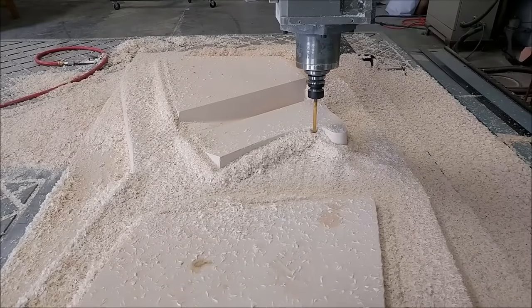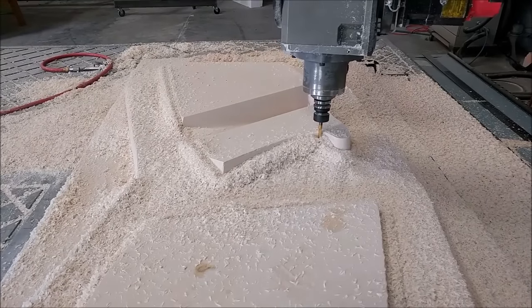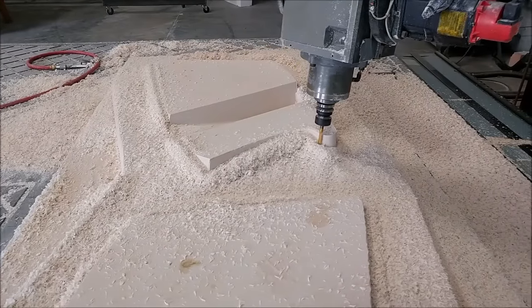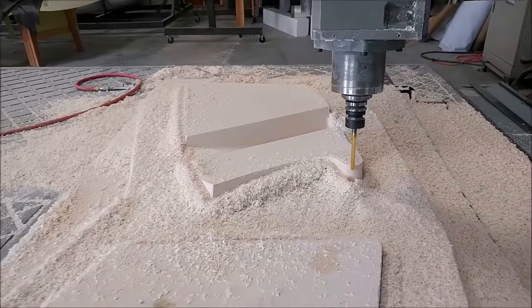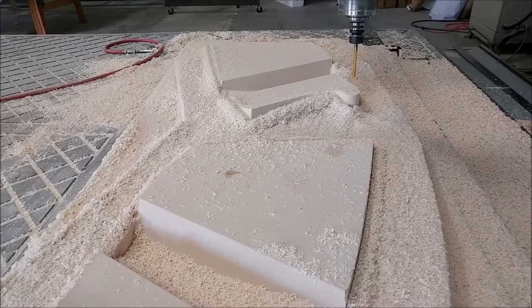Here we are on the mill, and this is the plug for the braces for the nose gear. Just running the swarf cuts here to finish off. We actually spent quite a lot of time yesterday fixing a coupling on the mill to remove the slop we had in the Z drive, so it'll be interesting to see how that comes out next time we run the mill.